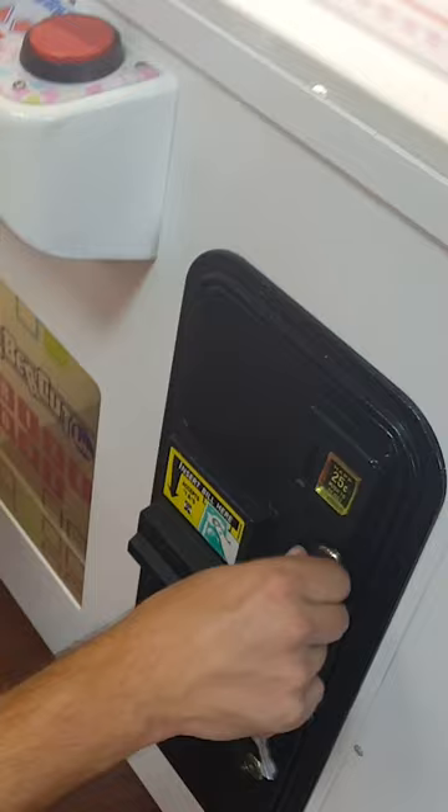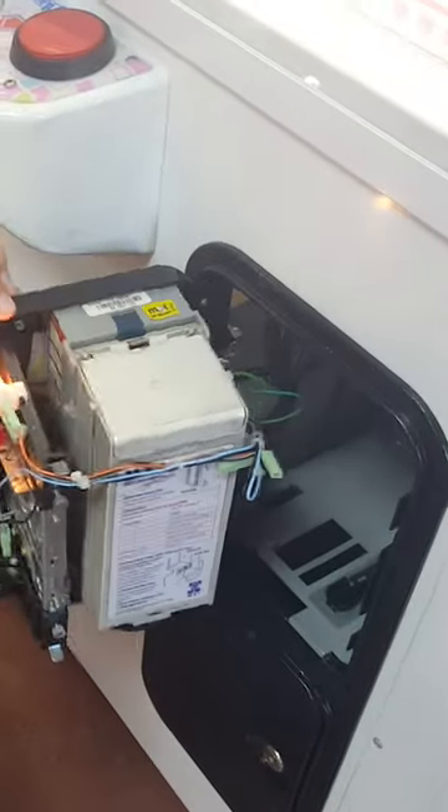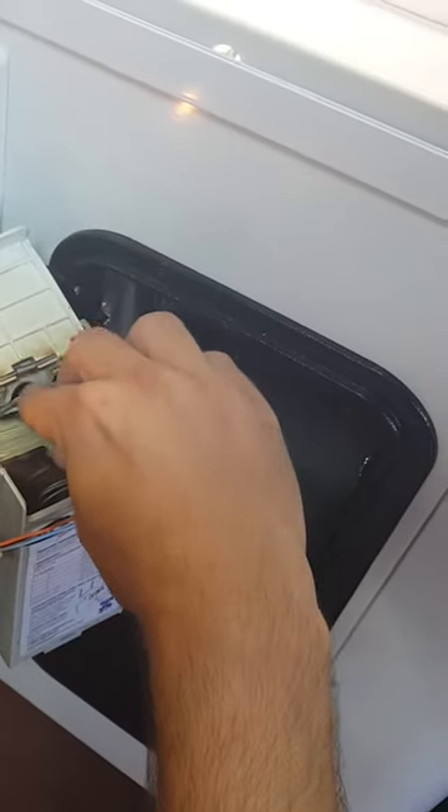So let's move on to that upper coin door. We'll take a look and see how much money is in there. Let's open up that dollar bill acceptor — it looks like it's a pretty good size stack. Put your guess in the comments with how much money we collected this time around. We'll pull it out and fan it out for you to see.